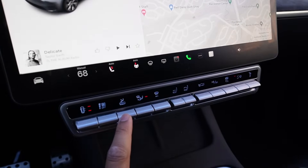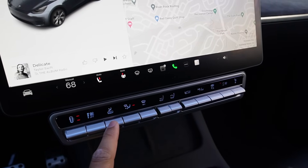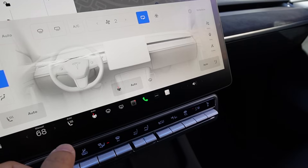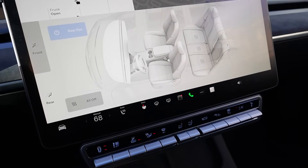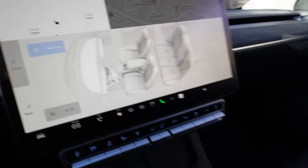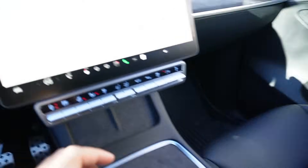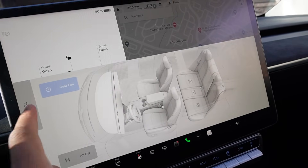The next one: press down to turn on the rear climate. You can see the rear climate is off right now — press down and the rear climate turns on in the back, you can feel the air coming out. Really convenient — normally you'd have to press the main menu and then toggle the rear on, but now it's just one single button press down to turn on, press down again to turn off.